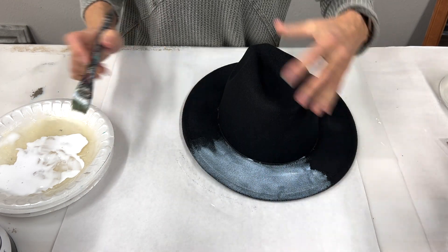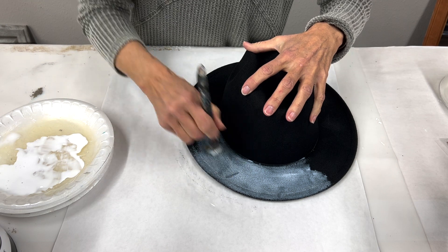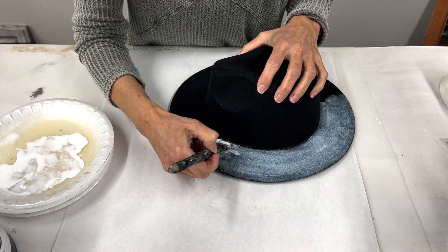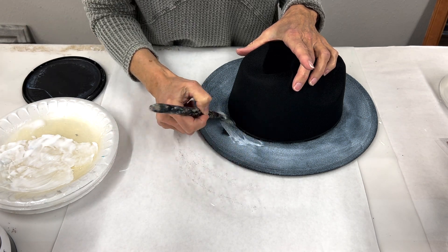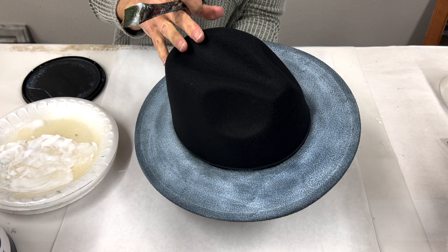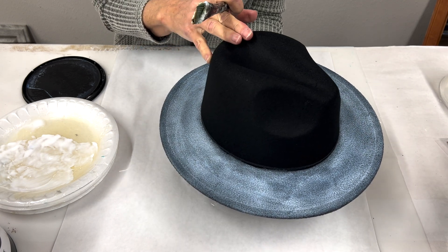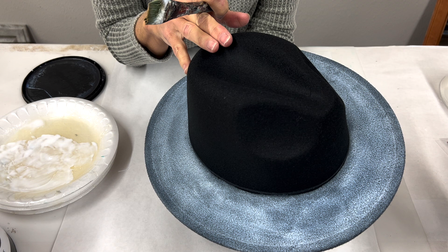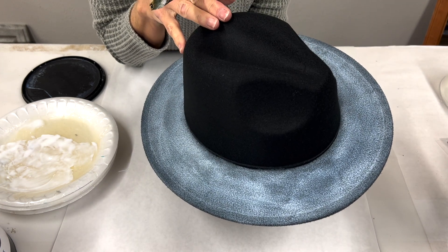I also have a piece of paper underneath me so if I'm over-brushing it goes onto the paper and not onto my surface. Once you have a full coat on there, let it sit and dry — it may take a couple of hours depending on how warm, cool, or humid it is where you're at. You want to make sure it dries completely. We need it to be what we call a firm tack — tacky when you touch it but not sticky or wet-feeling. We're going to let this completely dry and then we'll be back for the super fun part.